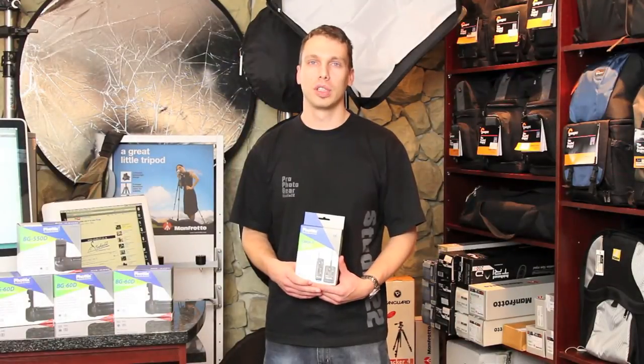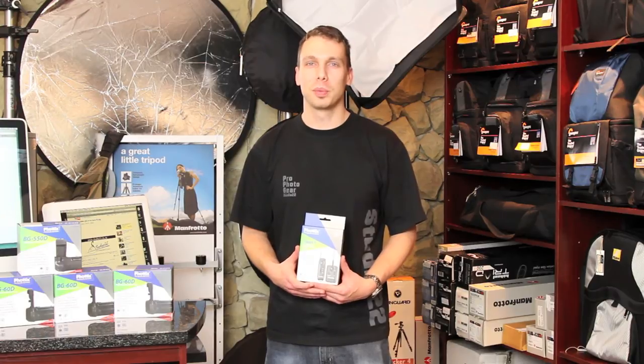For more information on this or the full range of FOTIC products, please visit the Studio 22 website at www.studio22.co.za. Thanks for watching.